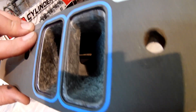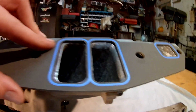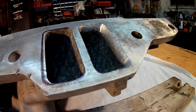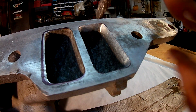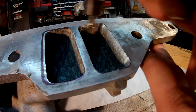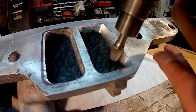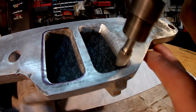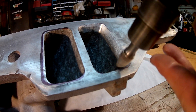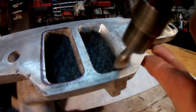I'll end up going a little bit deeper in there, knock out some of that rough casting, make it all flow well. Without this procedure I think you'd have a tumble effect where it comes out of a small port and blows into a big port — you lose a little bit of velocity. But the transition is so much better.